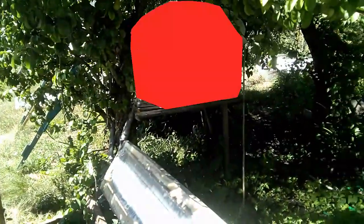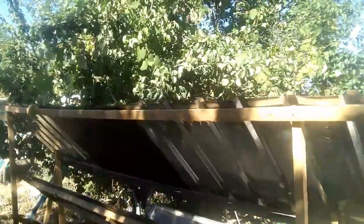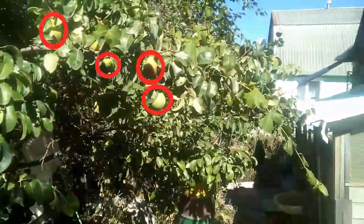That solar radiation heats up 50 liters of water inside this tank. For example, now we see that the solar heater increased the water temperature to 71 degrees Celsius. In addition, here we see a roof, which is a protection against hail and falling debris.